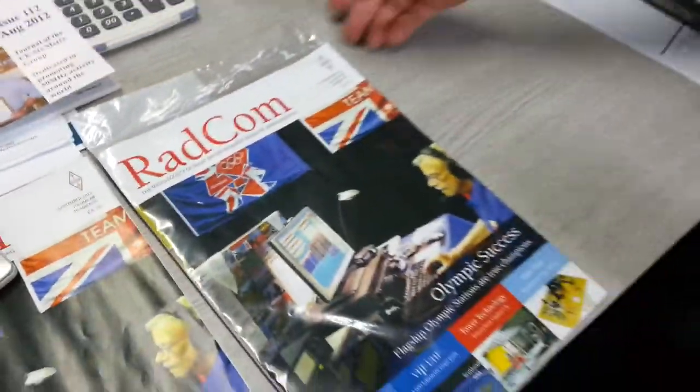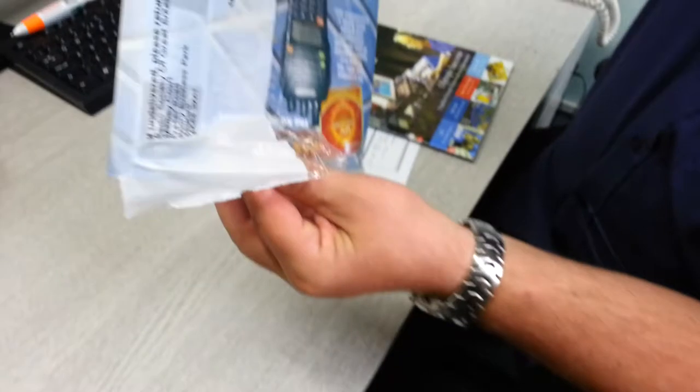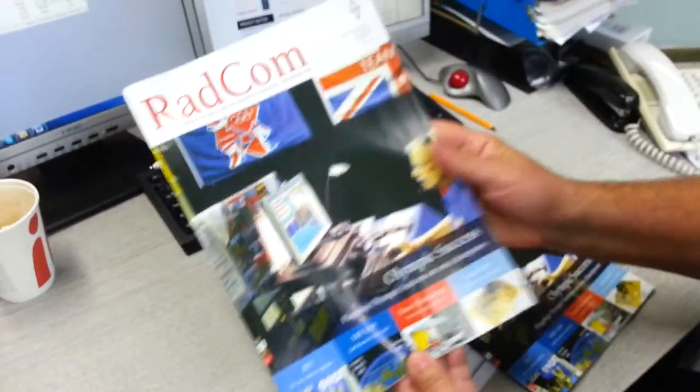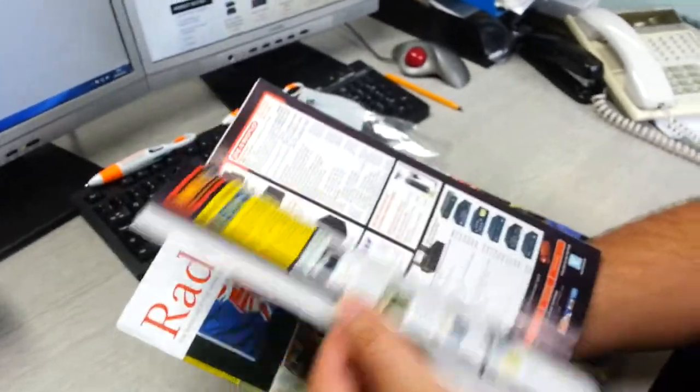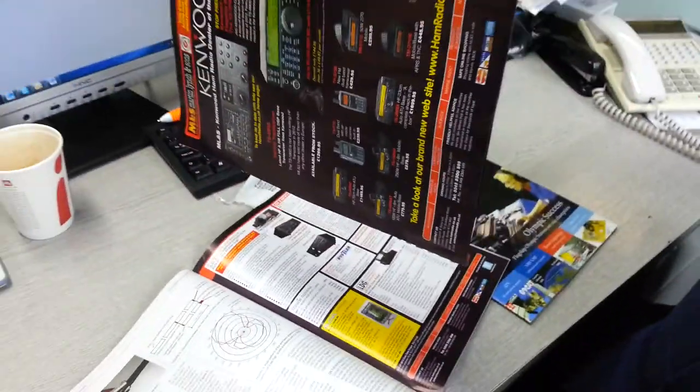Here's another one — this is still in the plastic bag. Let's just show who it's to. Centre pages again, do the same job here again. Are those the centre ones? Yes, it is. There you go — straight away.